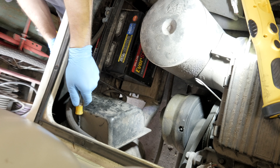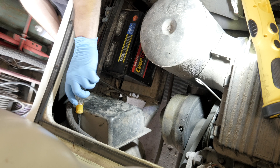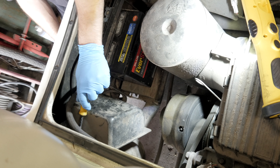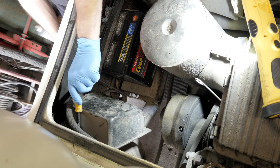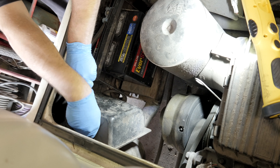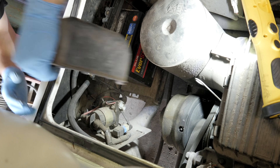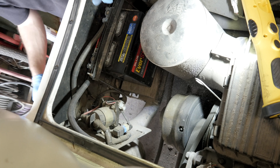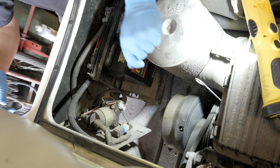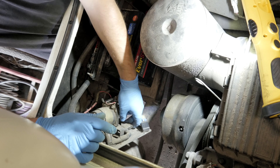We have this 2002 Yamaha G16AX with a no-crank situation — another one with the wrong battery installed not correctly. We don't know if we're doing a service on this yet, we got to wait until we hear from the customer. The battery is two years old, a little more than two years old, so we're gonna check and see what's going on with it.